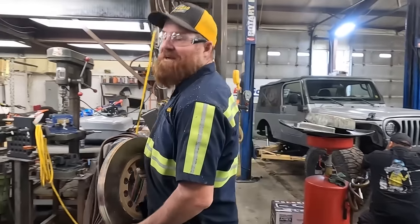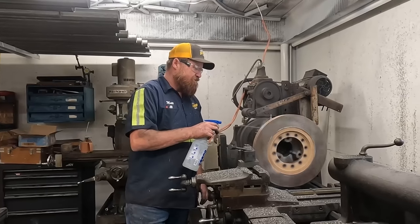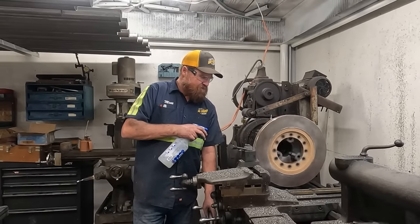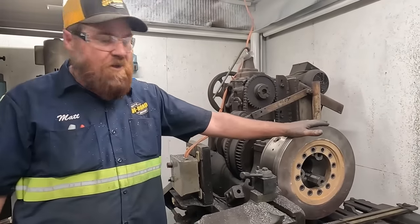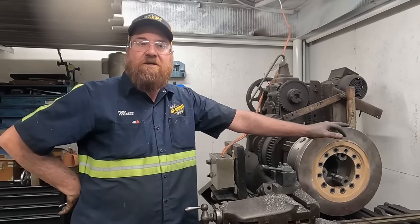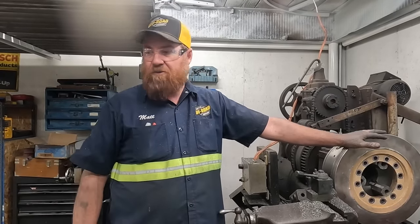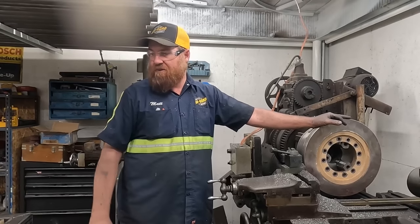Alright, we got disc number three here — throw it up without throwing the back out. I was able to cut this whole thing without sharpening the bit, and I'm not going to sharpen it before I start the next one. Dawn dish soap and water is working best for me — it's keeping the tip cool, I can touch it. The rotor is way cooler; there's a little heat in it, but not compared to what we were getting before.